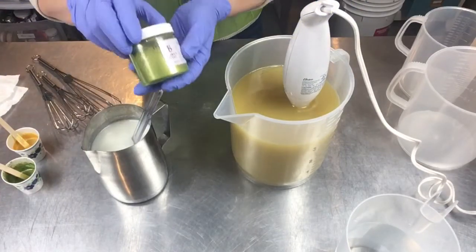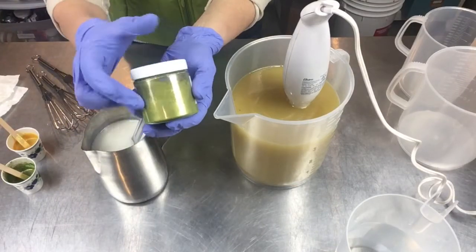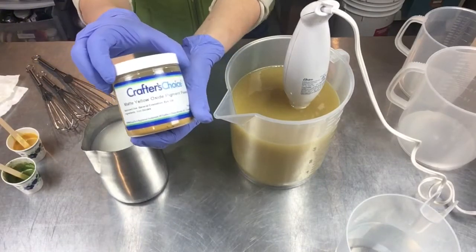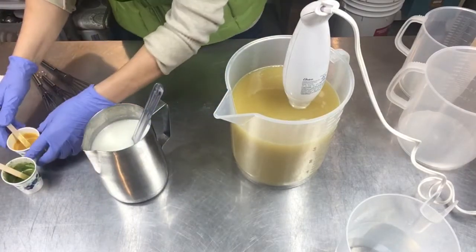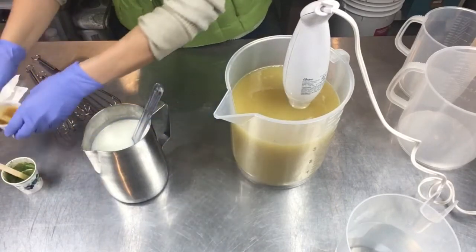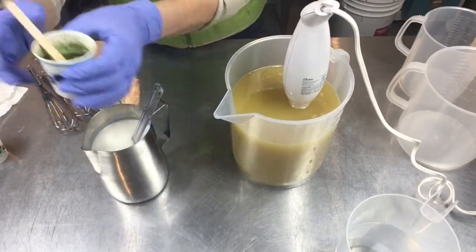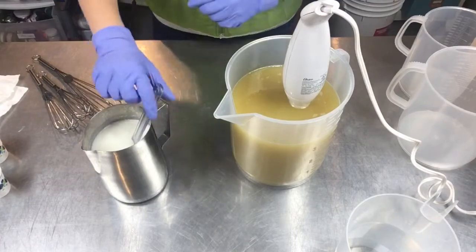For my colors today I'm using Bramble Berry's Apple Moss Green because I thought that looked like a limey color, and I'm trying Crafter's Choice matte yellow oxide. I've got those dispersed in a little bit of water so they'll be ready to go when we color. I can add more to adjust later, but I have a base there. Everything's cooled and ready to go.